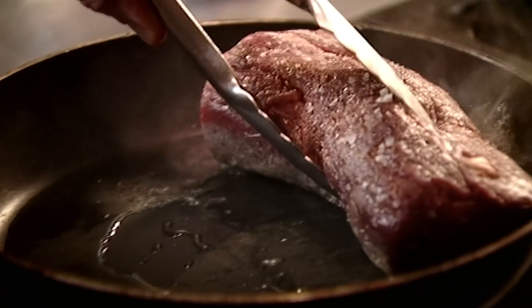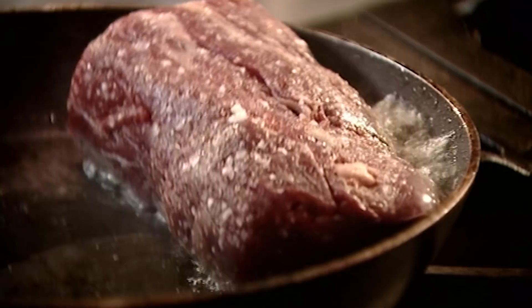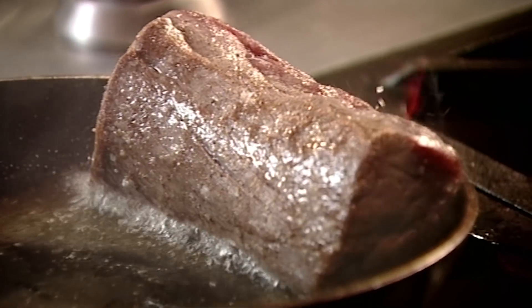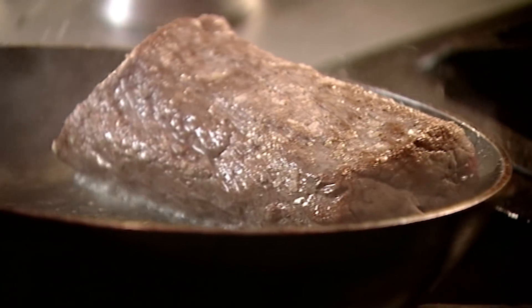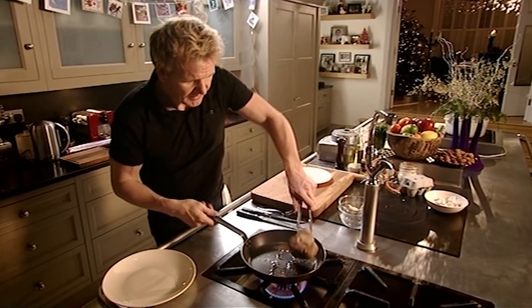Lovely. Use the side of the pan so the beef sears down the back when you tilt it. It's a secret to get it done quickly - it gives that really nice roasted flavour. Delicious. Once you've got the colour, very carefully lift up the beef and sear it on top and sear it on the bottom. Out and onto the plate.